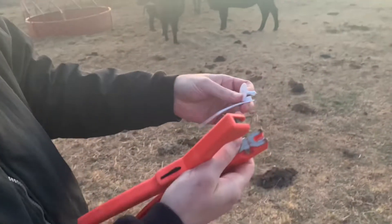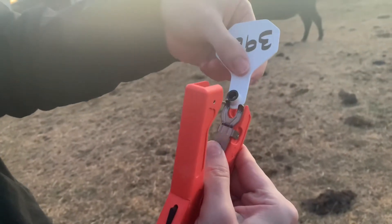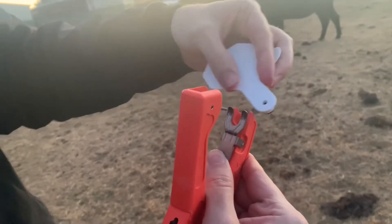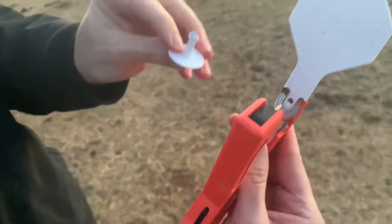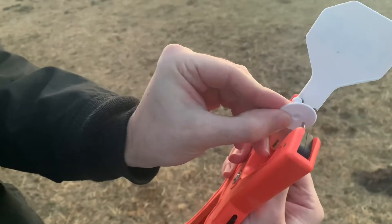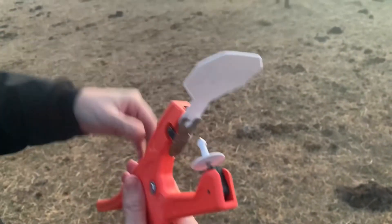So first thing we do is we lift this up and put the tag in like that, and then we put this right there, and then we go and we tag them.